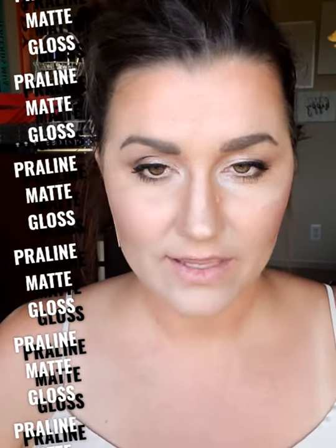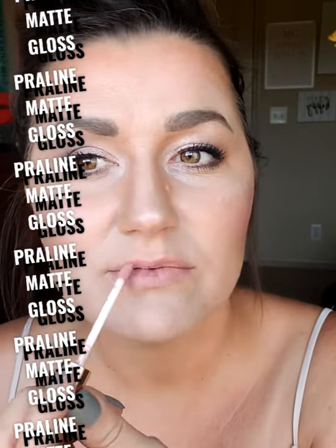The next color is praline matte. I'm going to swipe it next to the cream matte just to see the difference — it has a little bit more pink to it. Putting this on, it's going to give your natural lips a little bit of pink, and it's so satiny smooth.